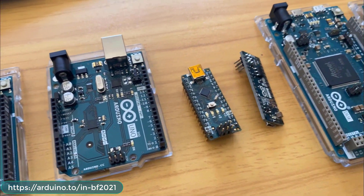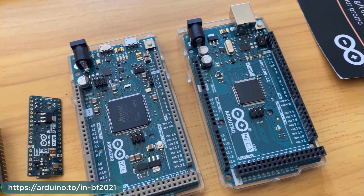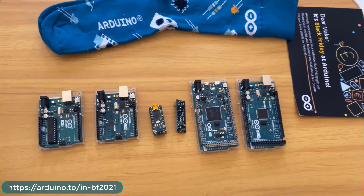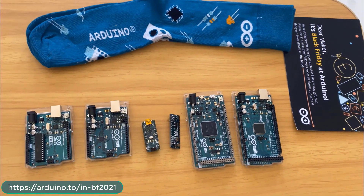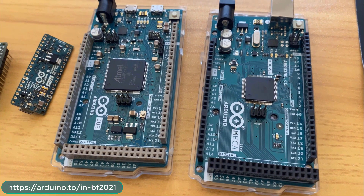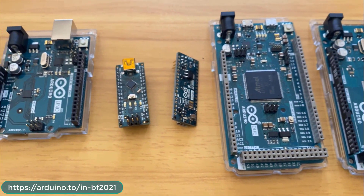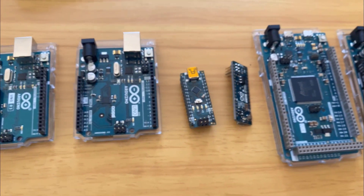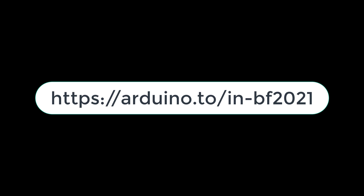Here are all the boards together: Arduino Uno, Arduino Uno SMD, Arduino Nano, Arduino Micro, and Arduino Due — all very perfect and original. On the occasion of Black Friday, you can get all these boards at very reasonable prices with a huge discount from the Arduino team. I recommend you visit the link in the description to avail all these offers quickly. I hope you liked this video — thank you so much for watching!